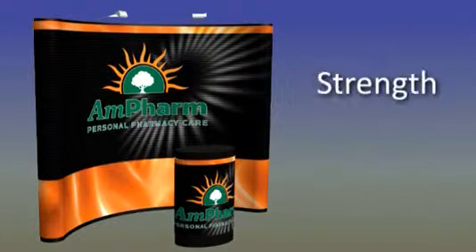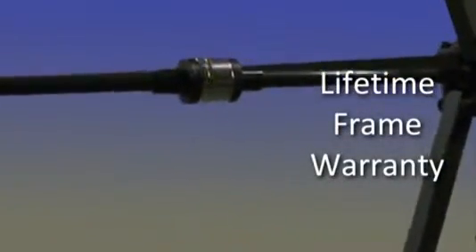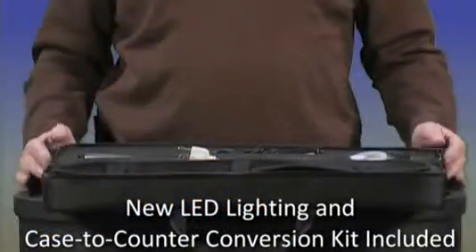You can depend on our premium pop-up displays for strength, durability, and reliability. Our most durable pop-up is backed by a lifetime frame warranty. It expands with minimal effort and locks securely with our patented MagnaForce locking system. No tools, small parts, or locks to engage or disengage during setup.